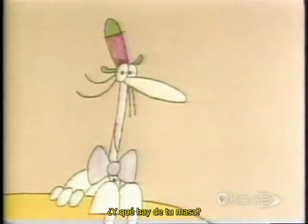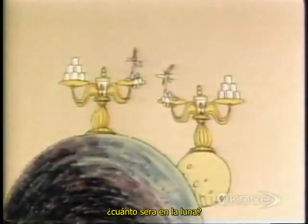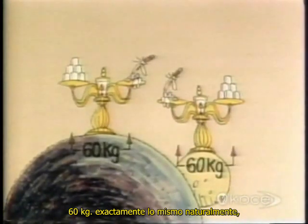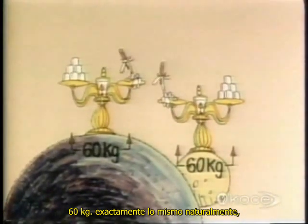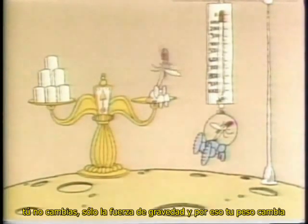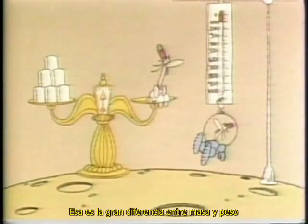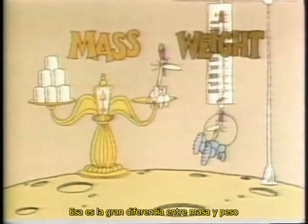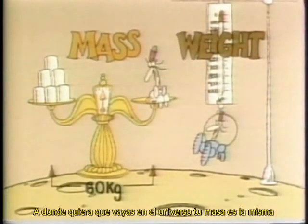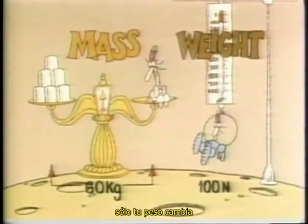What about your mass? On Earth it was 60 kilograms. How much will it be on the moon? 60 kilograms — exactly the same, of course. You don't get any smaller by going to the moon. You don't change. Only the force of gravity, and therefore your weight, changes. That's the big difference between mass and weight. Wherever you go in the universe, your mass stays the same. Only your weight changes.